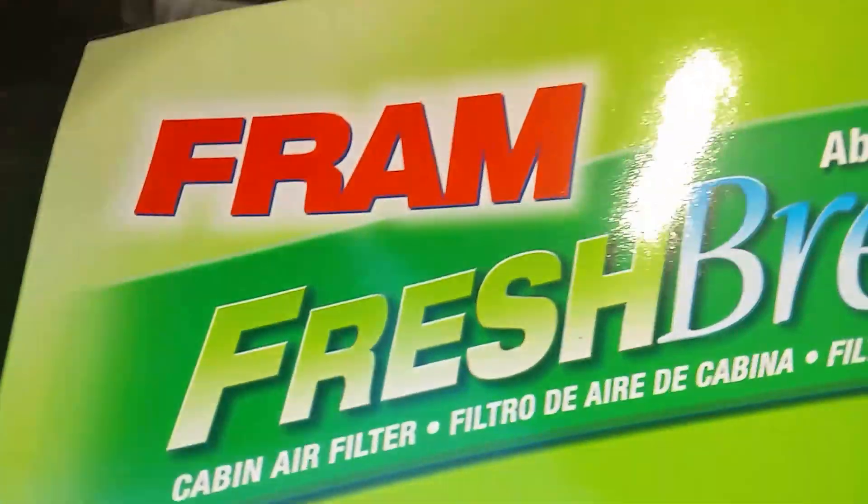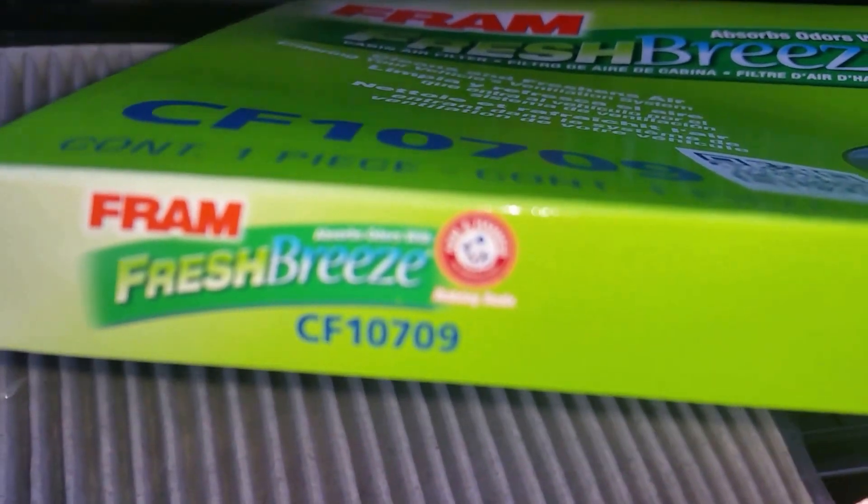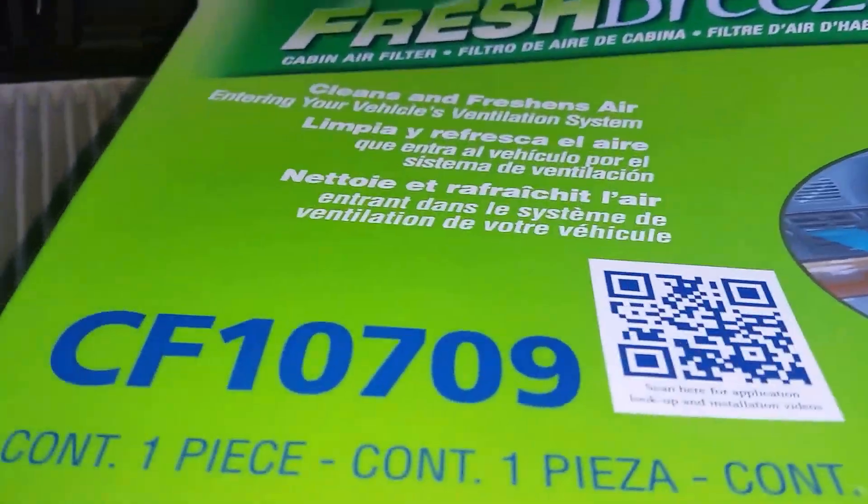We'll be opening the new cabin air filter we just bought. This cabin air filter was purchased at Walmart and they're a little pricey — about 19 bucks. This is the one I bought: it's a Fram Fresh Breeze, and the part number for the 2012 Kia Sportage is CF10709, just in case you guys can't figure that out.